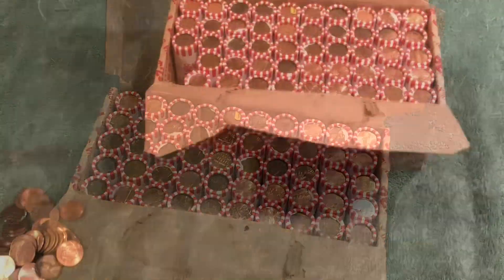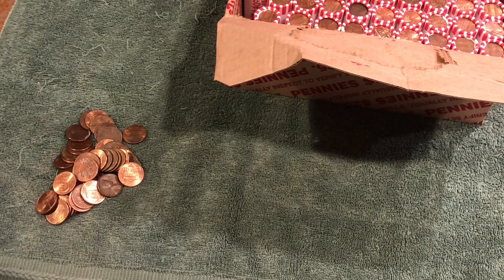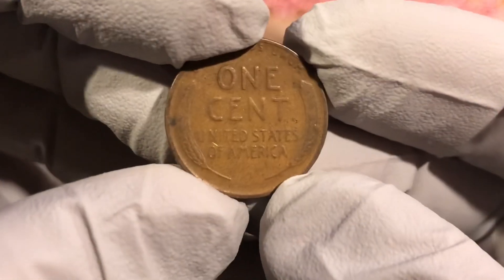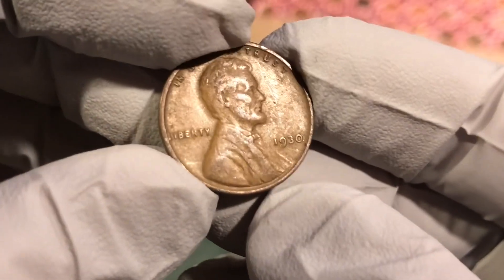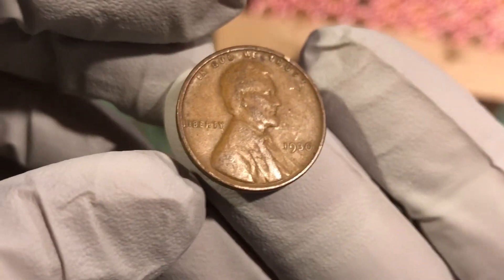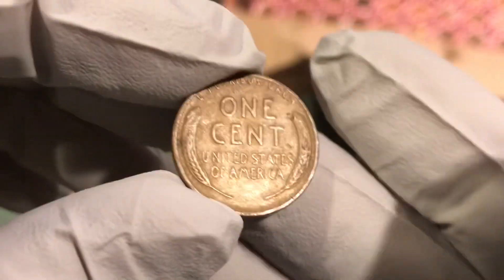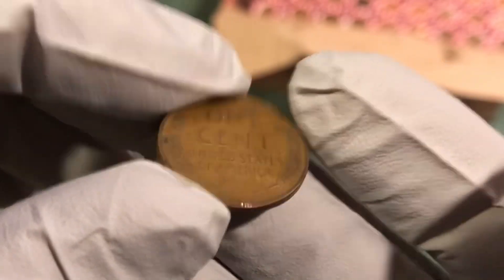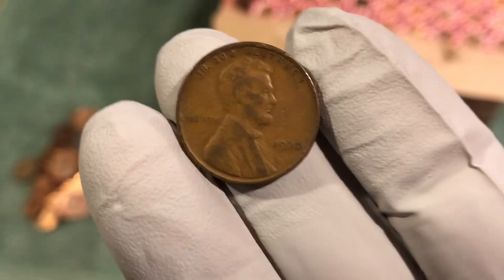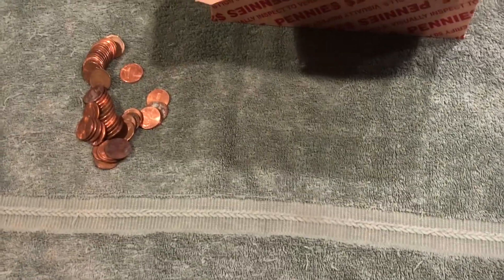First roll — at least one just came out like this, kind of worn — 1930, oh yeah! 1930 Philadelphia, no mint mark, decent condition, very clear date. Awesome start! First roll, 1930 Philadelphia wheat penny, nice fine. This is the fourth roll and we're gonna have another wheat penny.